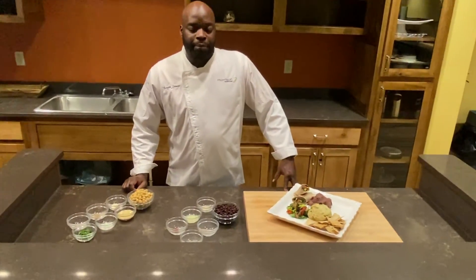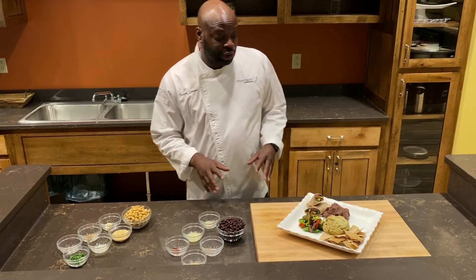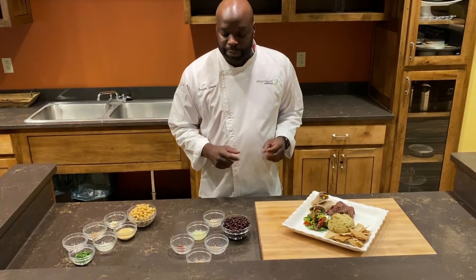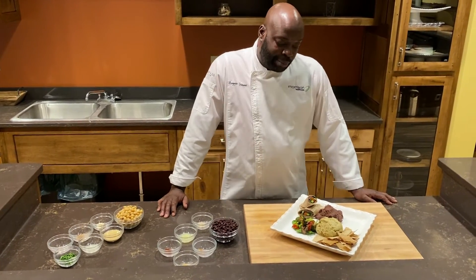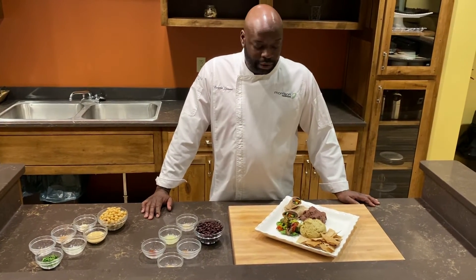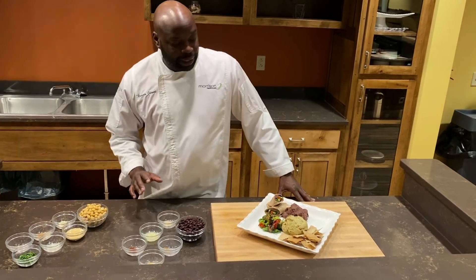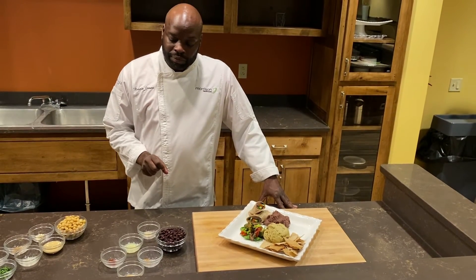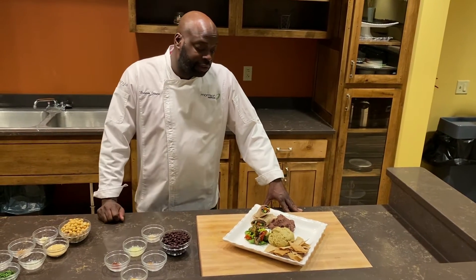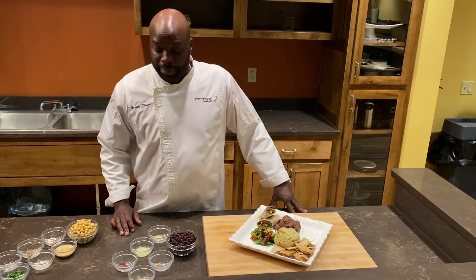Next, I'm going to move on to the black bean hummus. This is another good base because this one you can make smoky, you can make spicy, you can just leave it savory. If you want to make it sweet, you can make it sweet. But today I'm going to use it for a wrap, so mine's going to be a little more savory. I'll still add a little heat to this — you can add some sriracha or Tabasco, anything you want to spice it up a little bit.